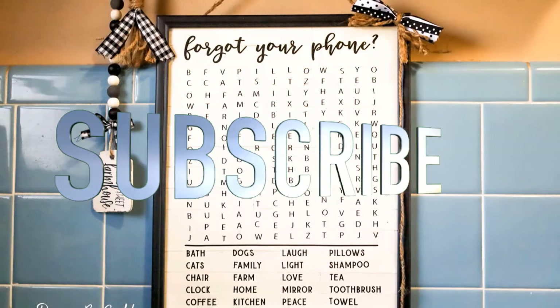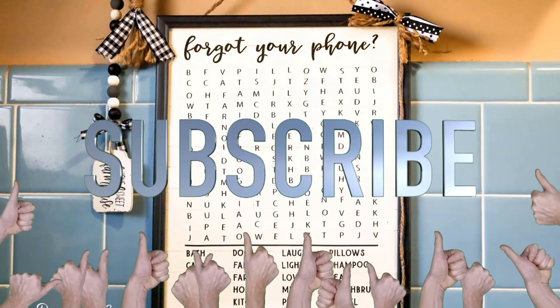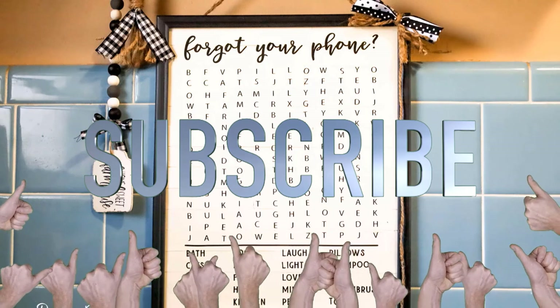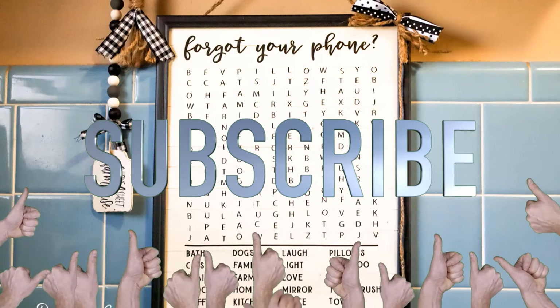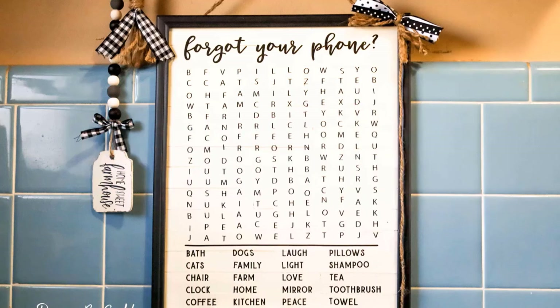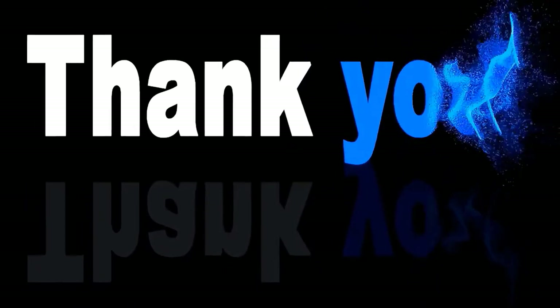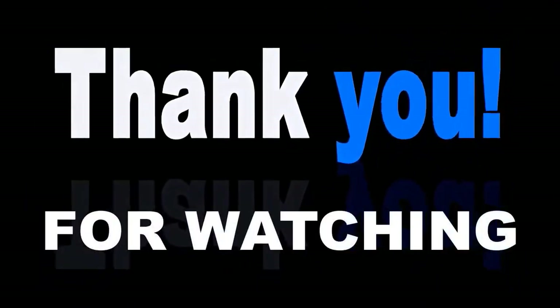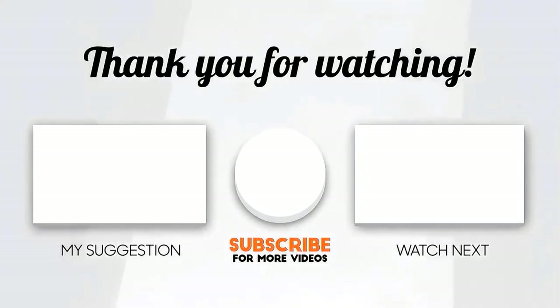If you haven't already, go ahead and like this video and subscribe to my channel. I upload weekly home decor DIY videos and you know you don't want to miss any of them, so go ahead and hit the bell notification so you'll be notified when I upload a new video. And as always, thanks for watching — until next time, happy crafting!